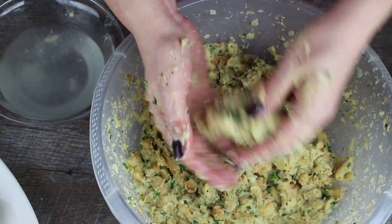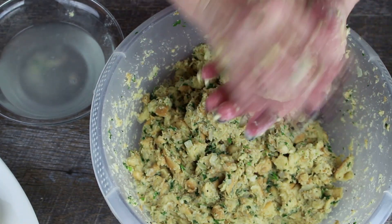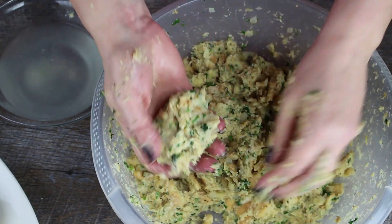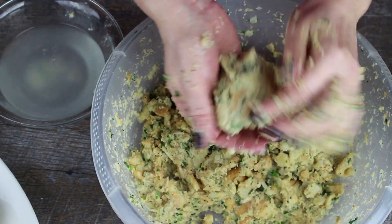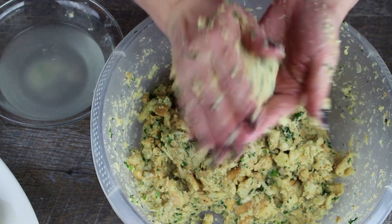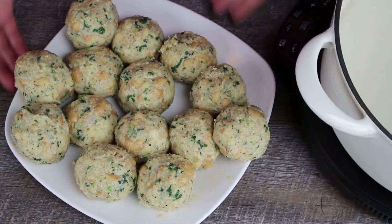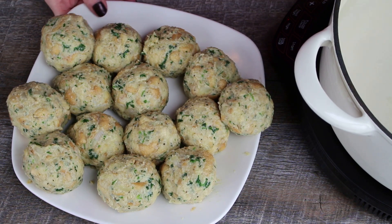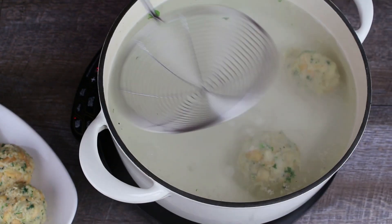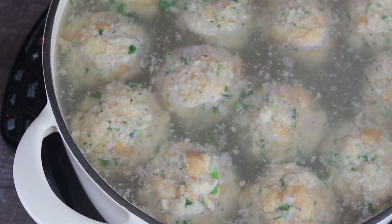Wet your hands slightly with cold water and form tennis ball sized dumplings. In a large pot bring water to a simmer and add salt. Then lower the dumplings into the water and let them simmer for about 15 to 20 minutes.